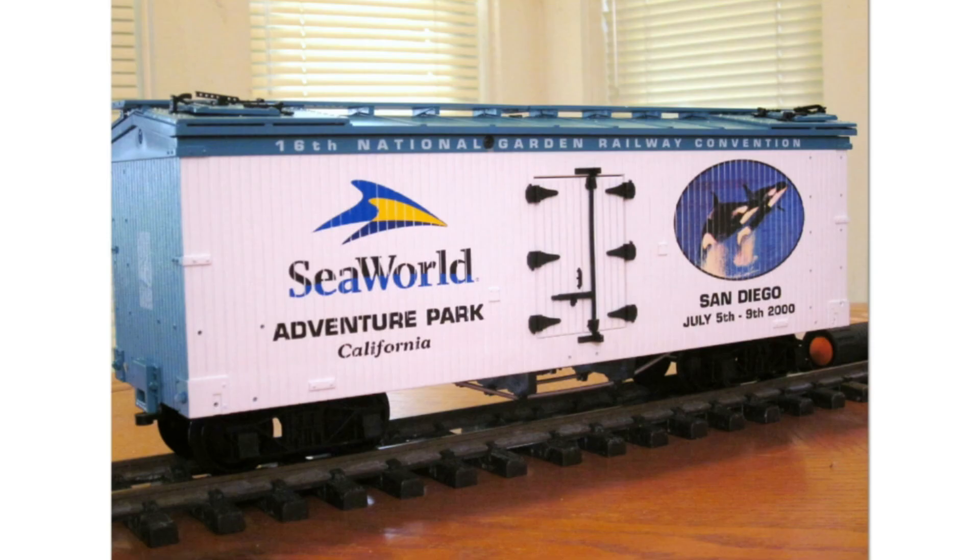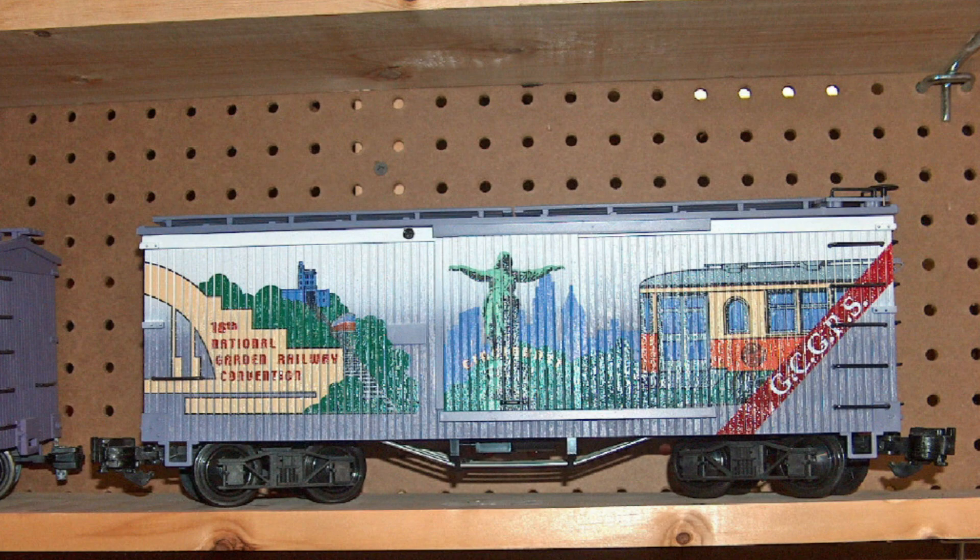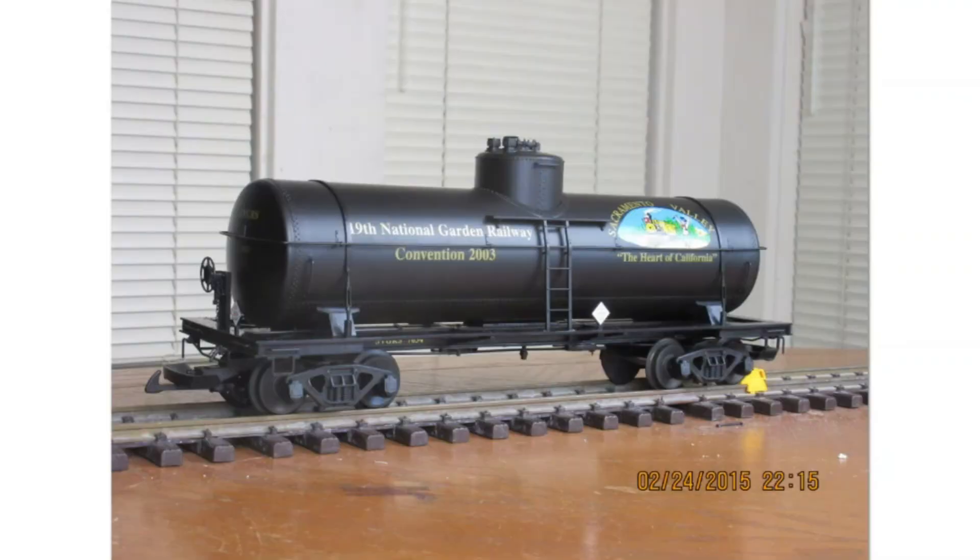For the 2000 National Garden Railway Convention, USA Trains made a Sea Road car. They must have had some leftover stock, because it eventually made it into the catalog with stock number R16254. When something didn't sell out at a show, it would typically get a stock number and be listed in the catalog. The 2002 NGRC car is another one we'll return to, and the 2003 19th anniversary NGRC convention car is also shown.